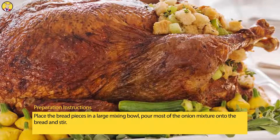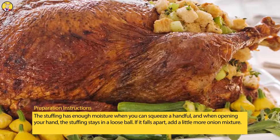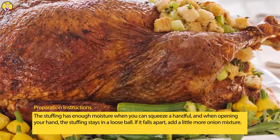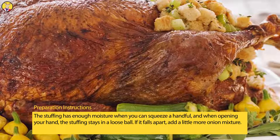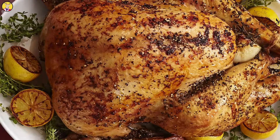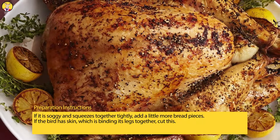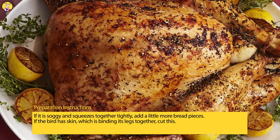Place the bread pieces in a large mixing bowl, pour most of the onion mixture onto the bread and stir. The stuffing has enough moisture when you can squeeze a handful and, when opening your hand, the stuffing stays in a loose ball. If it falls apart, add a little more onion mixture. If it is soggy and squeezes together tightly, add a little more bread pieces.